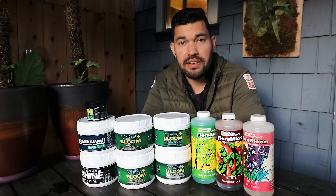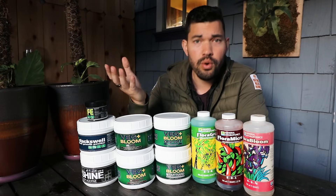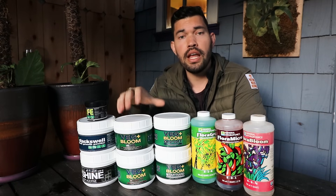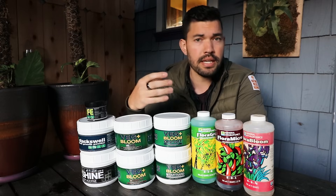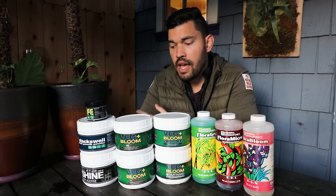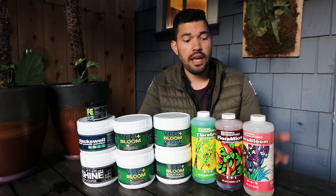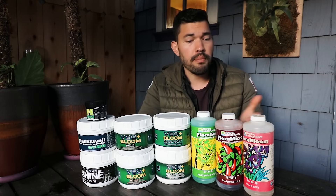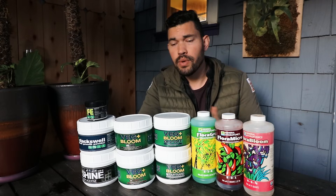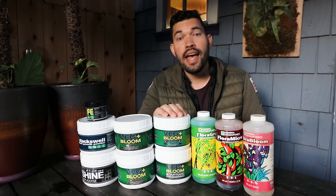Hydroponics can get pretty expensive — lighting systems, dosing systems, measurement tools, and nutrients all add up. So to me, if there really aren't a ton of downsides to going with a dry nutrient, then it makes sense to make that switch. Yes, it takes a little time to get used to mixing it, but it's simply more cost effective and there really aren't that many downsides compared to a liquid nutrient. I don't have anything against liquid nutrients — this General Hydroponics three-part series has proven quite effective, and I've grown with it for years. But only recently have I switched over to dry nutrients, and I'm evolving as well.